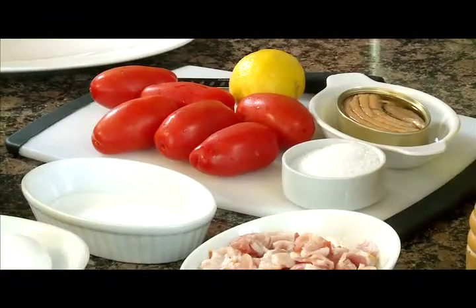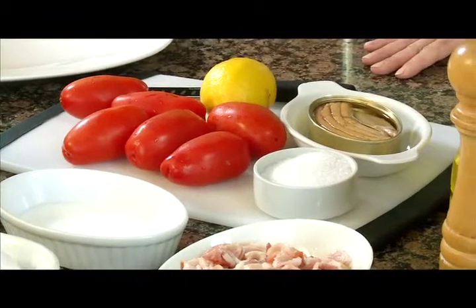Como acompañamiento para esta pasta tan rica, voy a poner una ensalada de ventresca de atún con tomate. La ventresca es el vientre del atún, y va a ofrecer un acompañamiento estupendo para nuestros espaguetis carbonara.